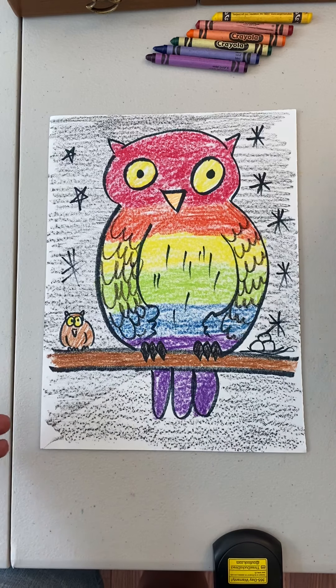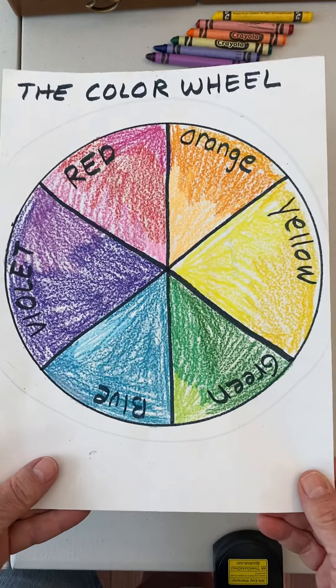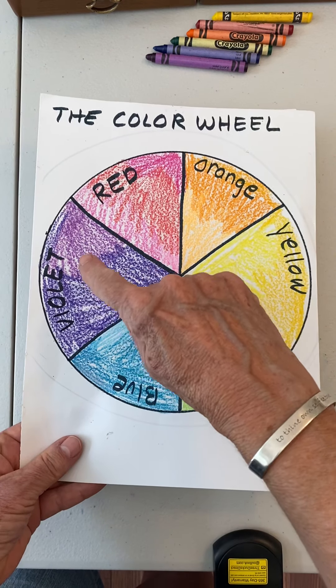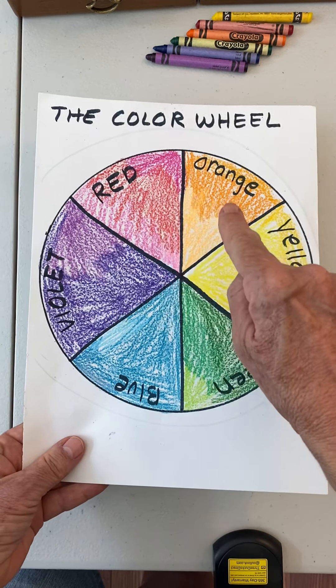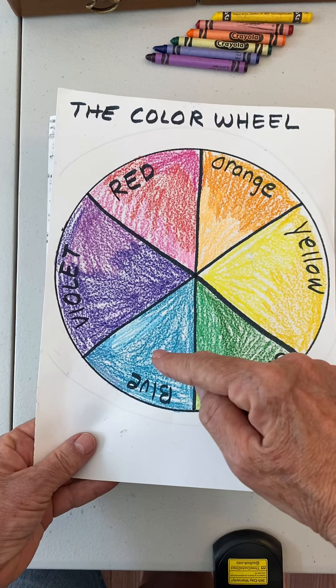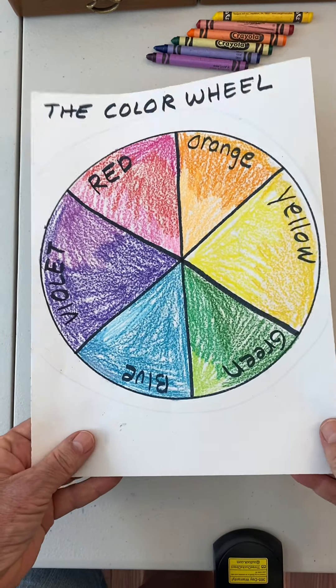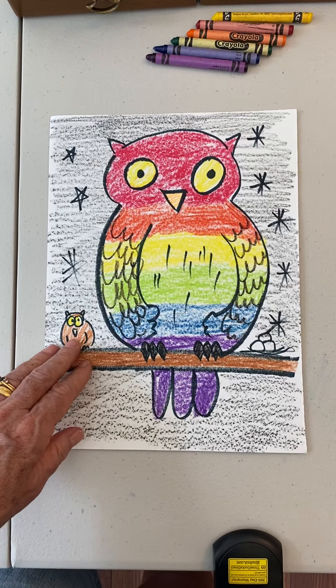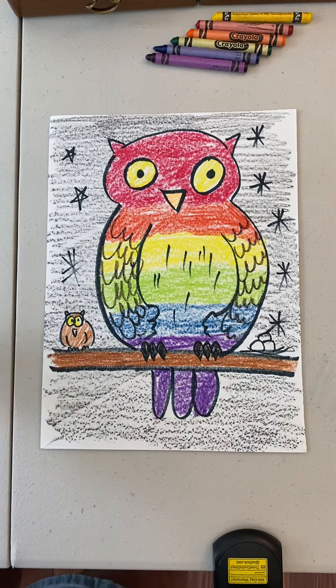If you remember last week we did the rainbow ball, the color wheel, and we did all the colors in a row starting with red, orange, yellow, green, blue, and violet. Now we're going to put those same colors on our owl, but first I want to show you pictures of owls.